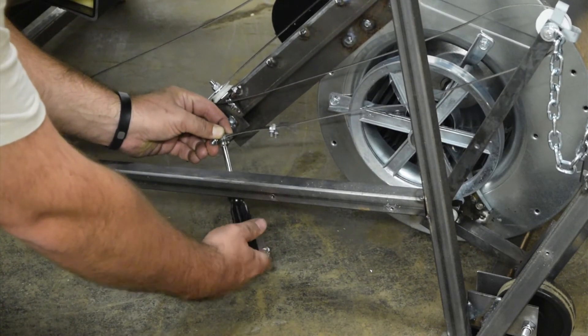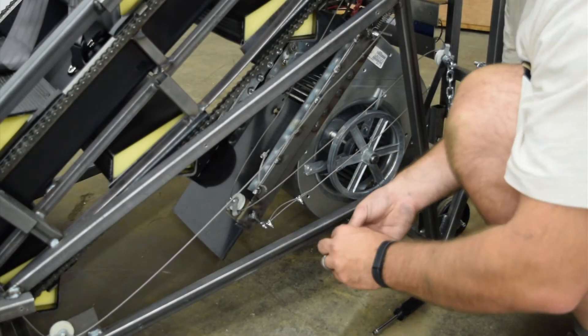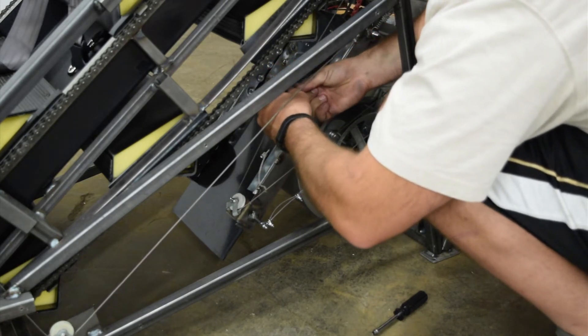Now you will need to use a U-clamp to attach the cable system to the black valve. You will use a U-clamp to affix the pigtail on the black valve to the cable as seen in the video.